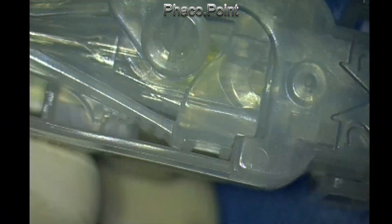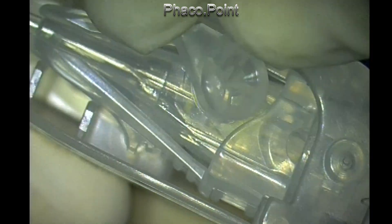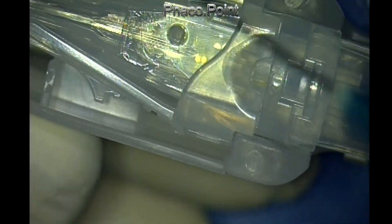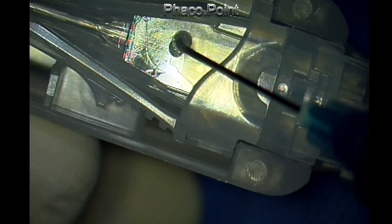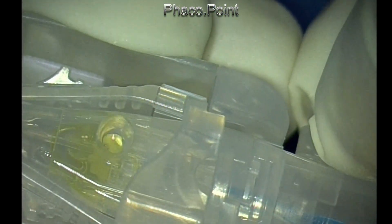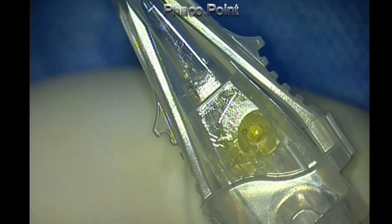This is the pre-loaded system of the injector, conveniently numbered one, two, and three. Point one: remove the restraining bung that exposes a small perforation. Two: the overlying cover, which will enable you to take the injector out of the packaging system. First, inject the viscoelastic — preferably methyl cellulose — through the nozzle up to the preferred mark. Then number three, which is also intuitive: this helps you load the intraocular lens into the nozzle.